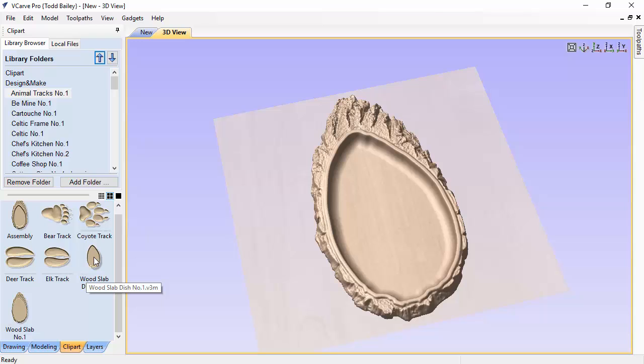We didn't want to limit you to just the assembled layout, so by providing these two models separately you can scale the shape height of the wood slab dish, which lets you vary the depth of the dish in your material. I'll show you how to lay that out in case you ever need to do that.